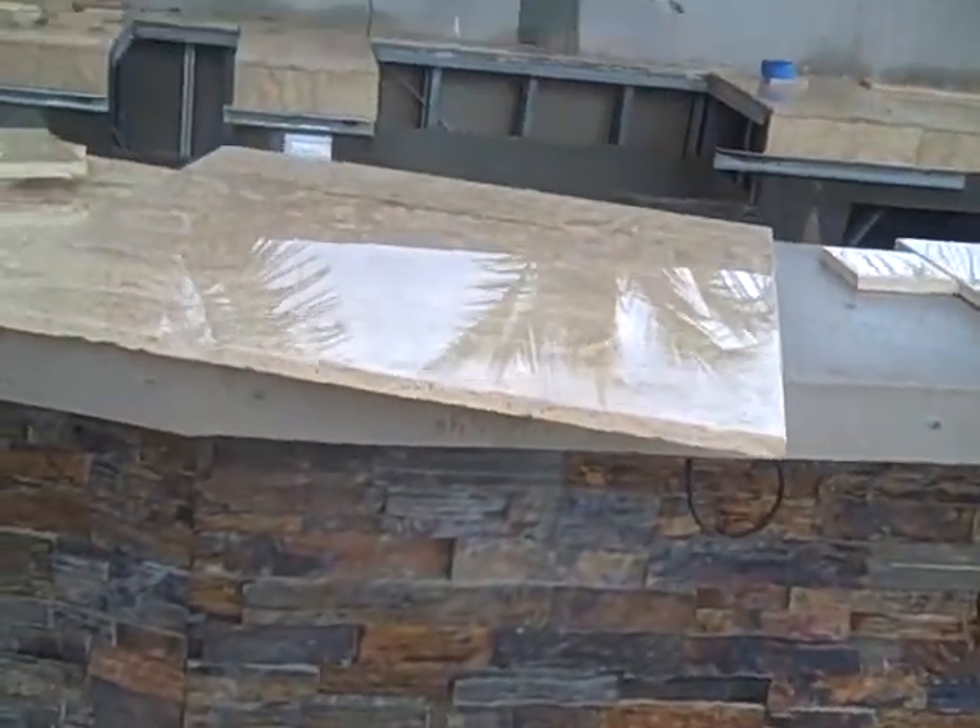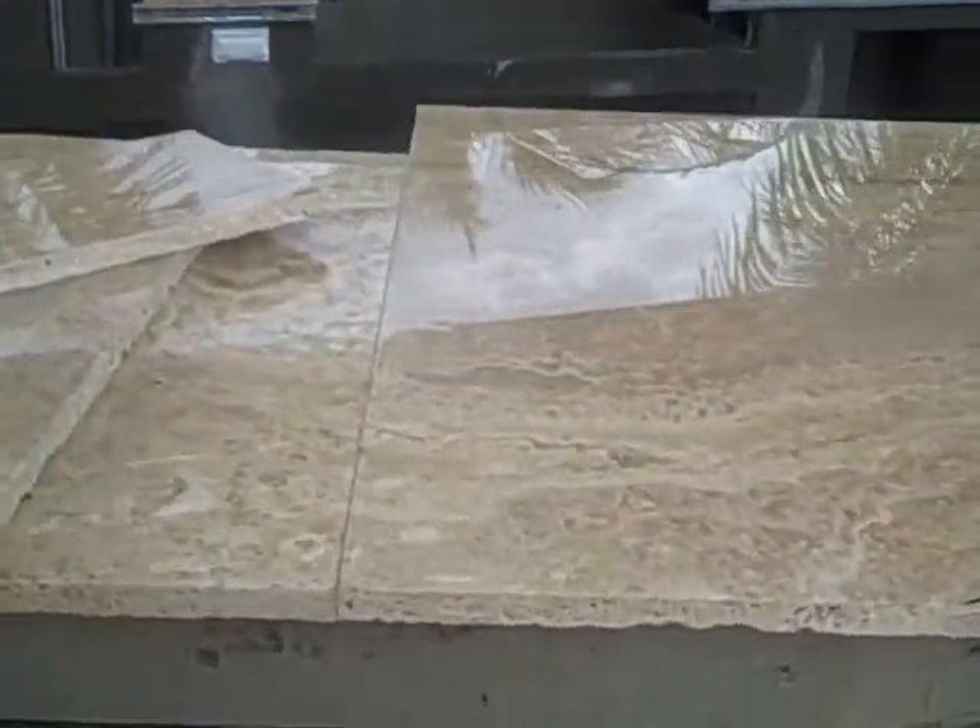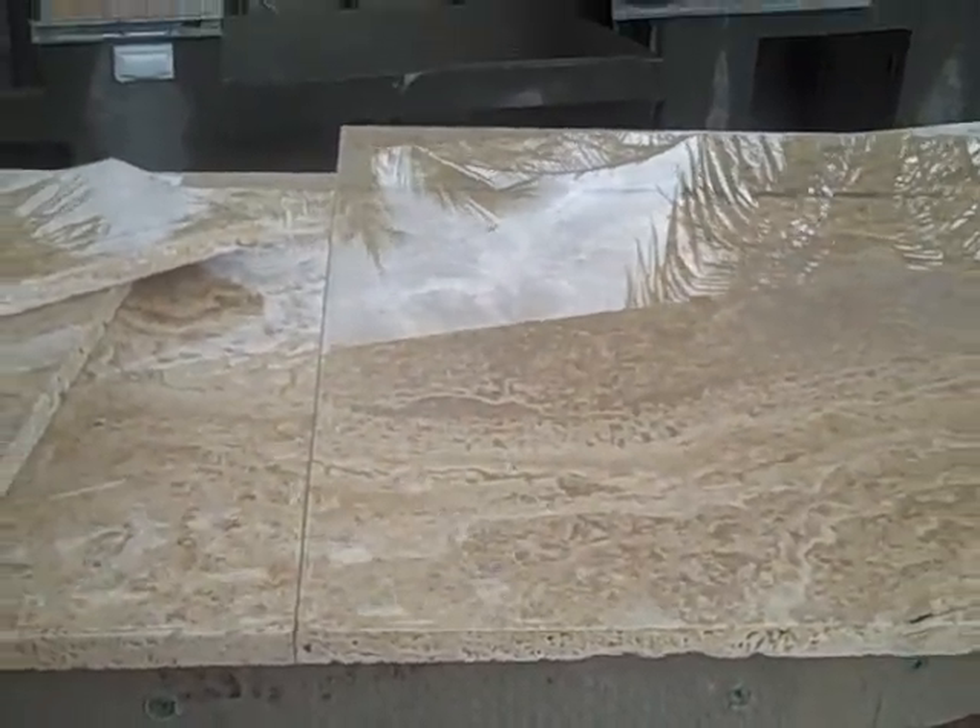Right now we're just working on the tiling work using large tile and keeping the grout lines very, very small.